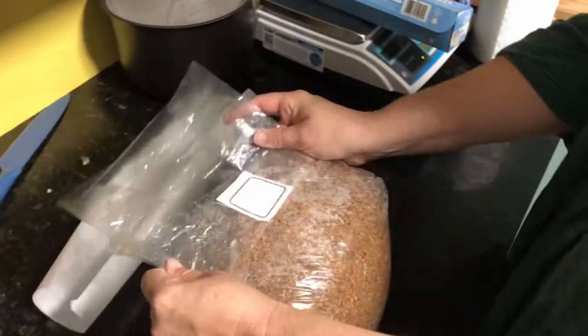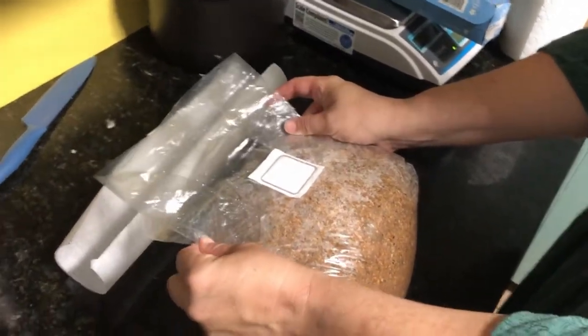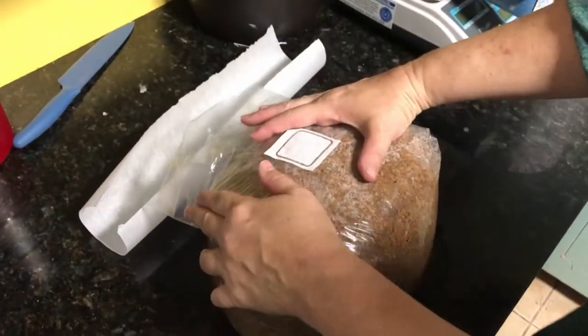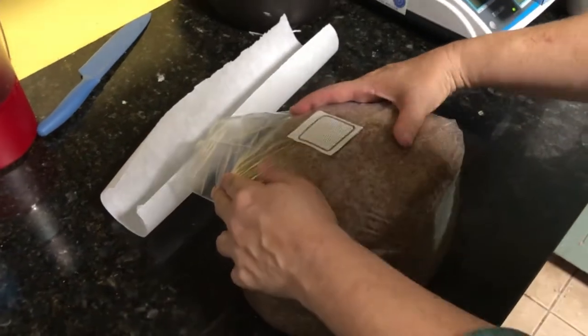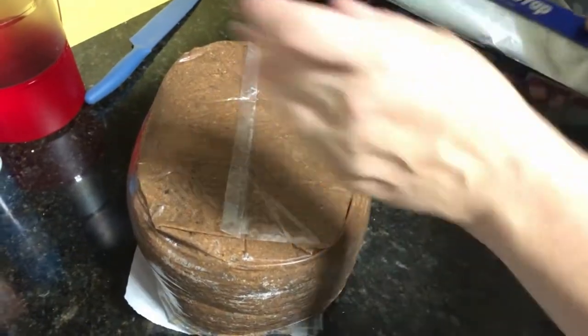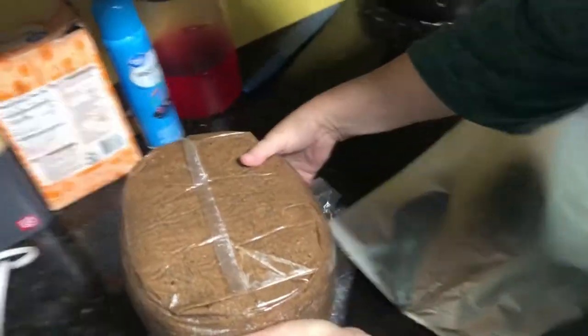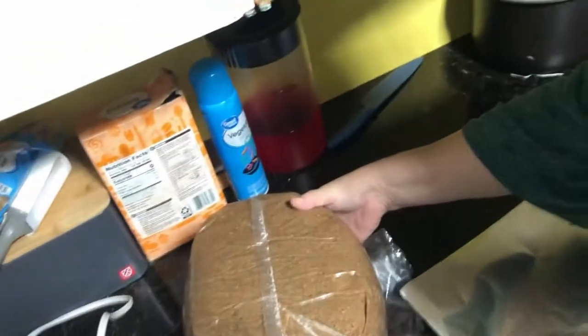We're going to put these together like this and we're going to fold it down nice and tight like this. Ian, get a good camera angle of that fold right there because that's important. The next thing we're going to do is we're going to wrap it in foil. You don't want these bags directly in contact with the outside of your pressure cooker.